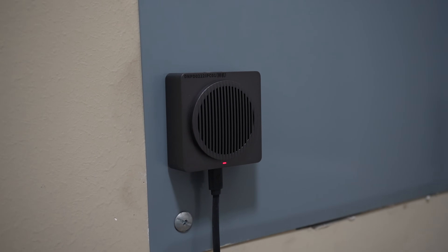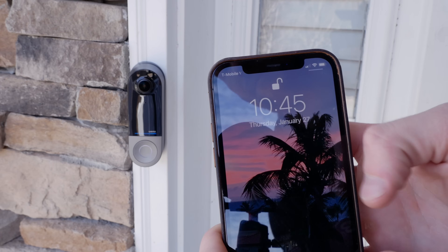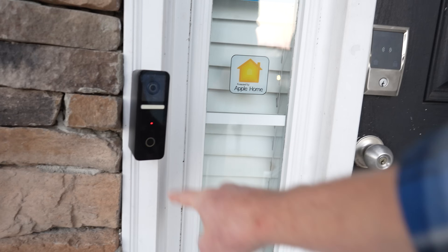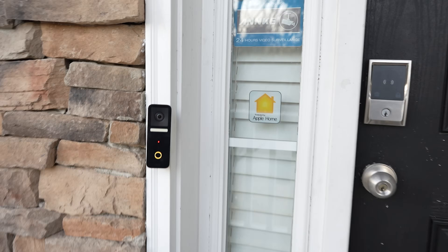Now this ringtone will only play on the doorbell chime that comes with this Acara doorbell. It will not play on your HomePods or anything like that. I'm going to show you how to do that next. And doing it this other way, you'll also be able to use this method with any HomeKit doorbell camera, something like the Wemo doorbell or the Logitech Circle View, which is one that I'm currently using at my front door.